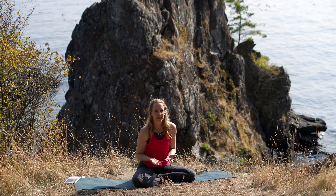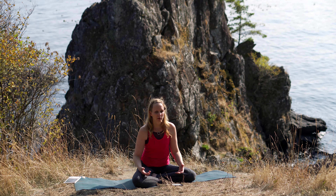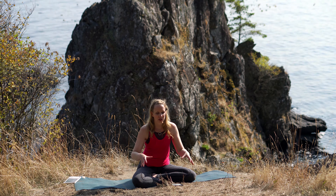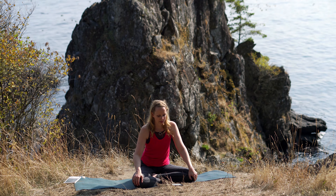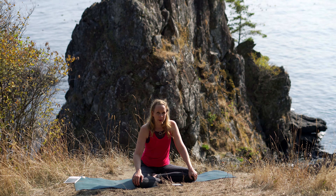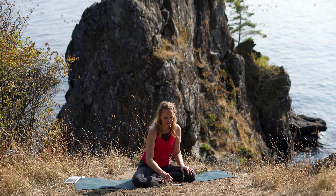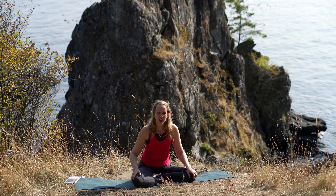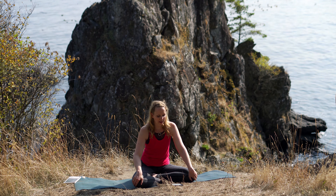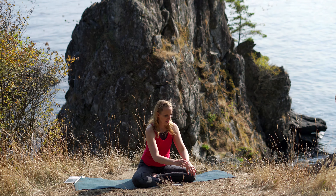Tuck your shoulder blades underneath your shoulders to hold your heart. Let your head be heavy. Let your mind empty of thoughts. Just visualize the thoughts sinking down and into the earth. On our mats we'll reflect on something that we do in our everyday life. During the practice time I'm going to give you a contemplation that you can take with you off your mats and into your day-to-day life — a way to be present with your ordinary tasks.